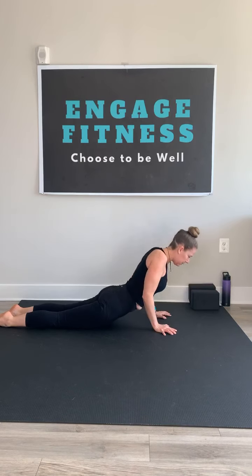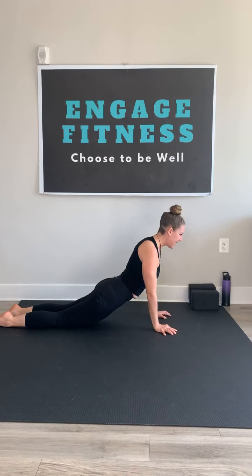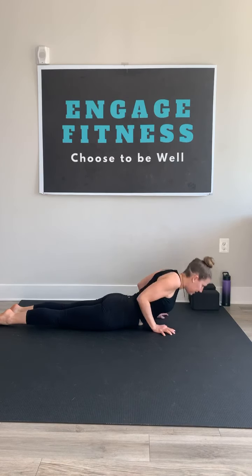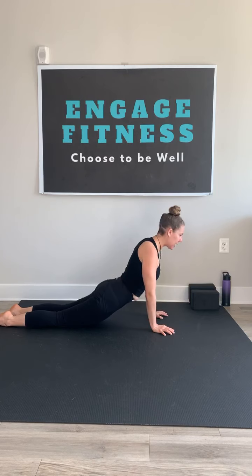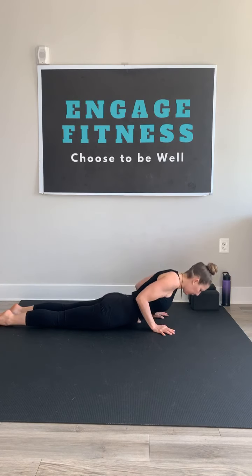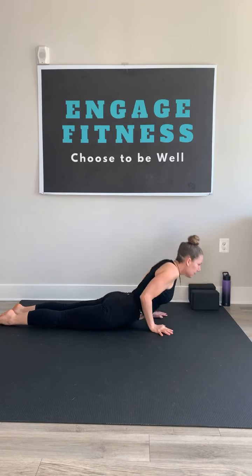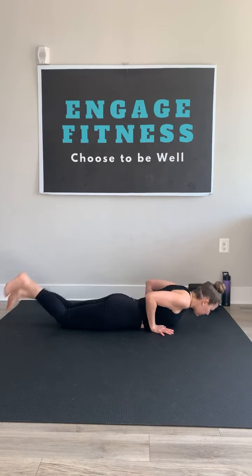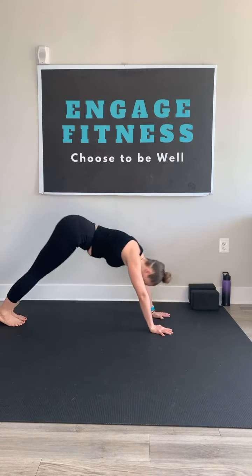Take it three more times — press up. Activate the arms, the chest, the upper body. Last one. As you exhale and lower down, tuck those toes. Rise the hips up — down dog.